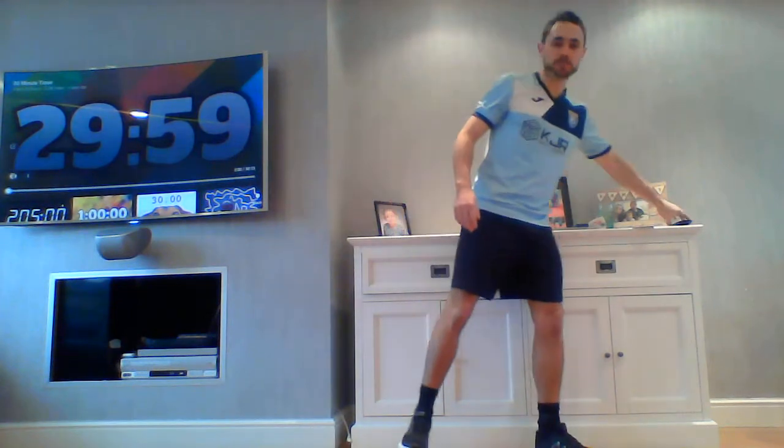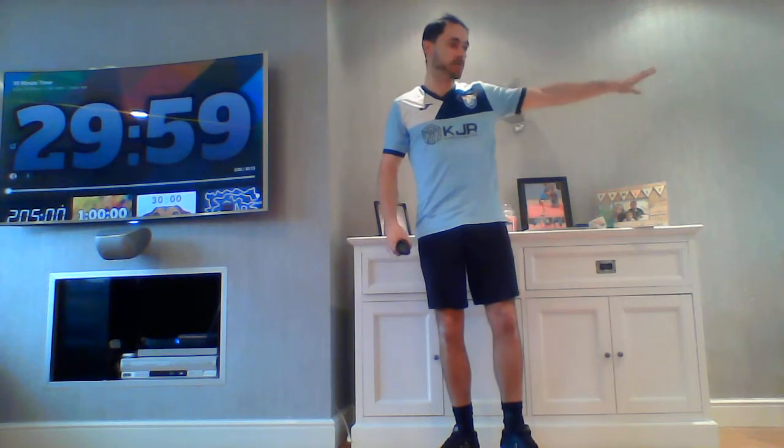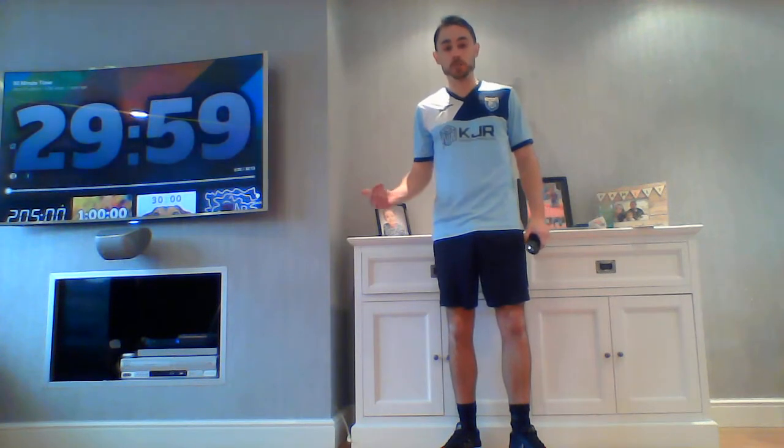Good morning Key Stage 2 and welcome to your first PE lesson of the year. It's not quite how we imagined, but we've got to get on with it. I am in my living room — there's not a great deal of space. I've moved all of my children's toys to one side, so if you can see over there it's like an absolute tip, but I think we've got enough room.